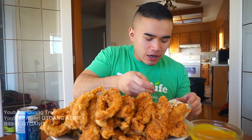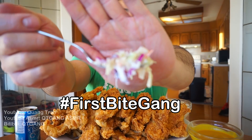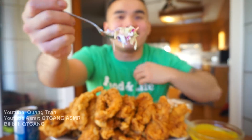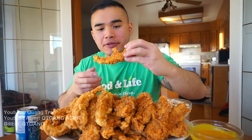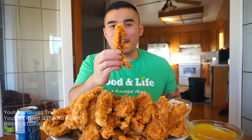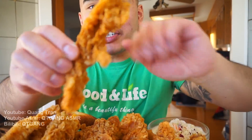Club soda, soda water, or tonic water — let's dig into the coleslaw first. Nice — you can really taste it right away. That's good coleslaw. As a chicken finger lover, let me show you how good these chicken fingers are.